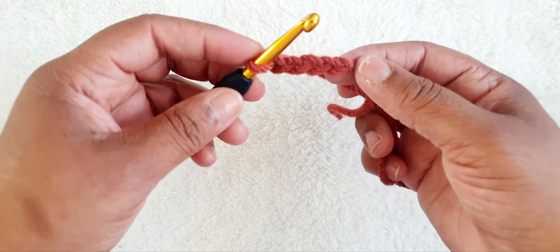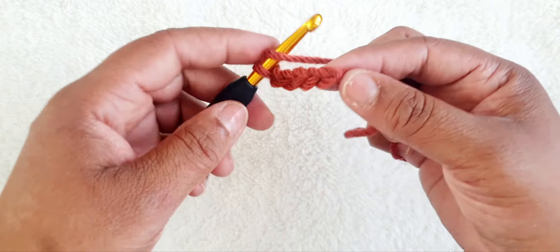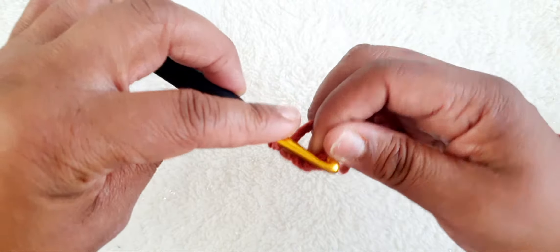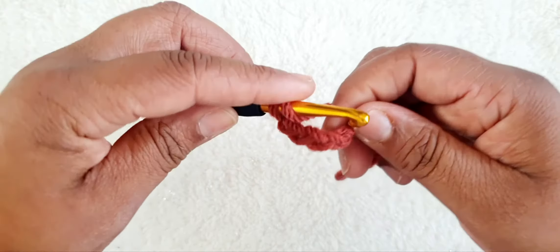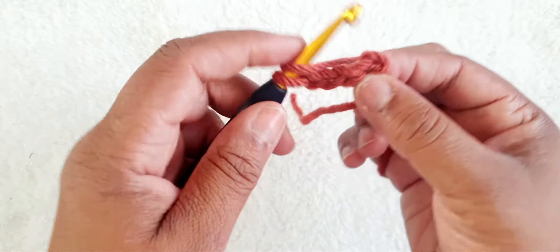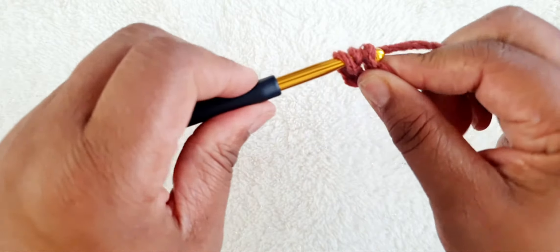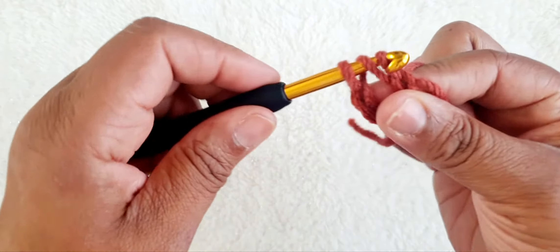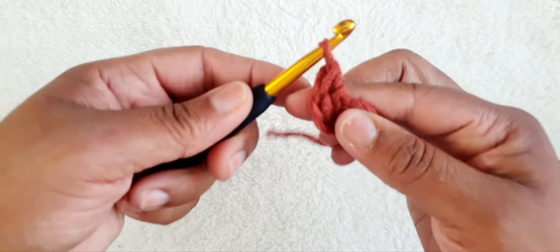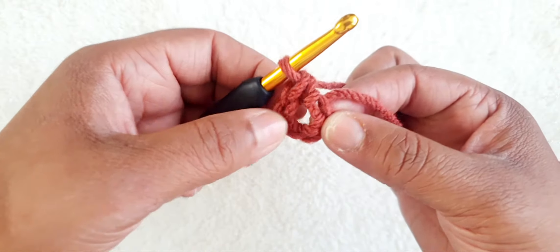And we're going to go back to the tail and we're going to do treble crochet. I'll be using English terminology for the stitches, so treble crochet into the first stitch we have here. So yarn over, pull through — so we're going to do six in this stitch here.